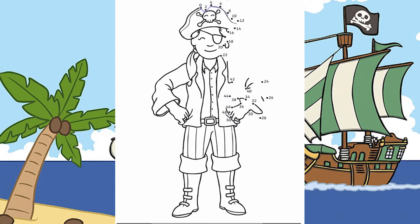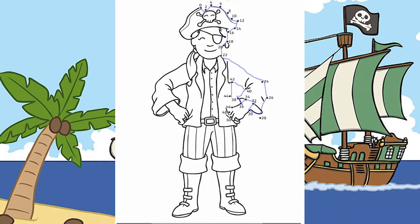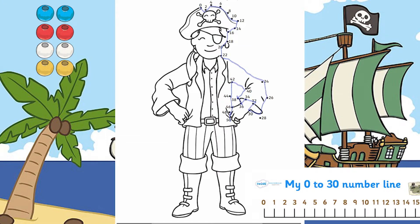Encourage your child to join the dots by counting in 2s, 10s and 5s to reveal the exciting pirate picture at the end. If they need some help, you could always provide them with some beads to help them count in multiples, or encourage them to use a number line or 100 square.